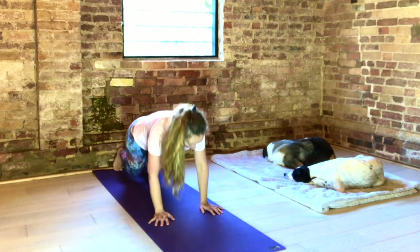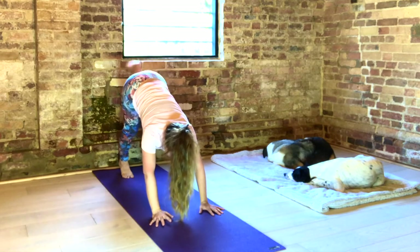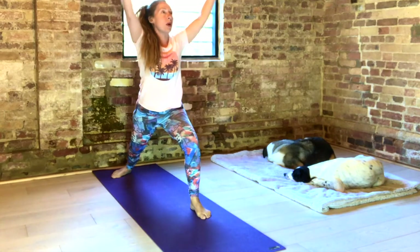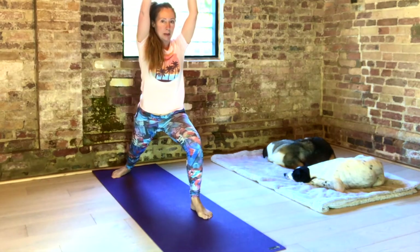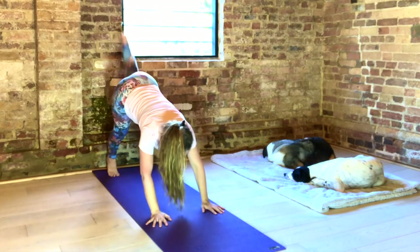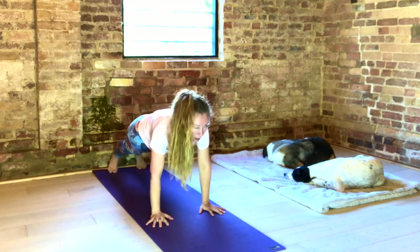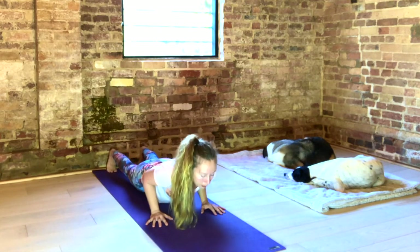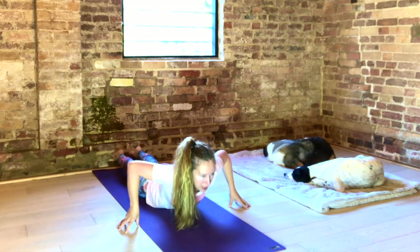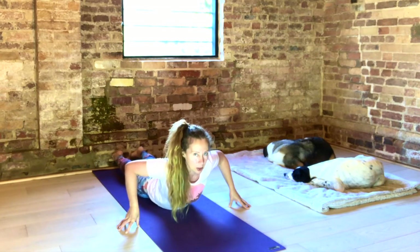Inhale to Up Dog. Exhale to Down Dog. Inhale, raise your left leg. Hips level. Exhale, step through. Turn out your right foot. Inhale to Warrior One. Knee above ankle. And exhale, hands to the floor. Inhale, lift your left leg. Exhale your foot to the floor. Inhale, lengthen to plank. Exhale, slowly down. Walk your fingers out under your elbows. Inhale, lengthen as you lift. Draw open your shoulders. Keep lengthening as you exhale down.